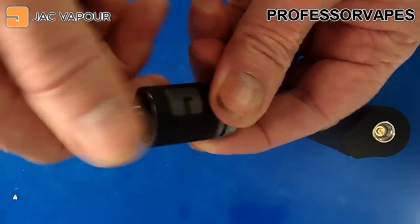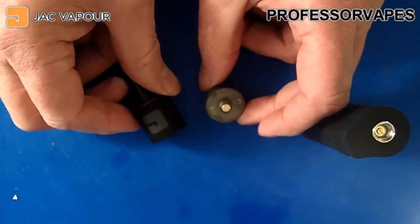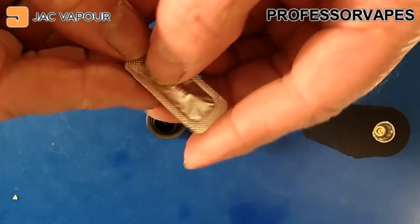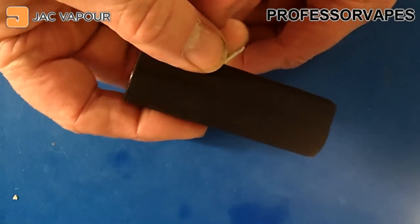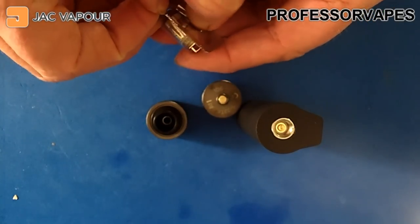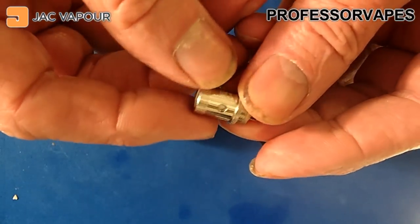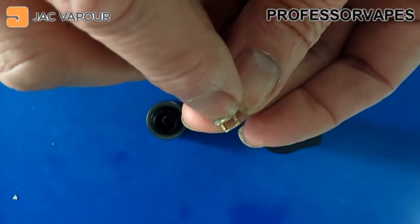Unscrewing the tank gives access to the coil, and there's no coil installed yet. I'll grab the other coil from the box. For this review, I'm not going to use the mouth-to-lung coil — I'm going to use a direct lung coil. I'm opening the package now, and you can see it's a small direct lung coil with a massive airflow hole at the bottom.